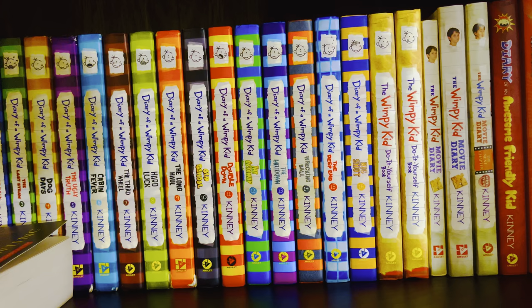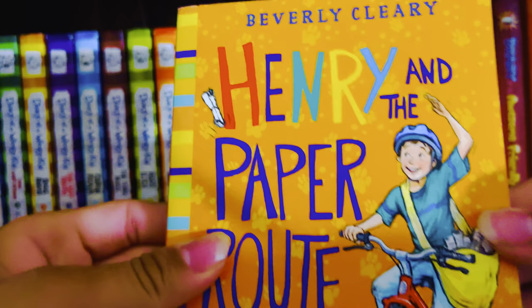Then in 1954 we had Henry and Ribsy, and then in 1957 we had Henry and the Paper Route.